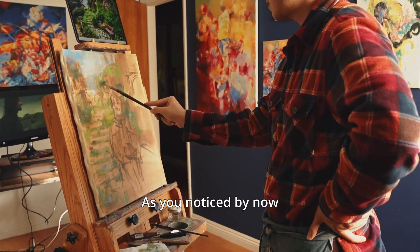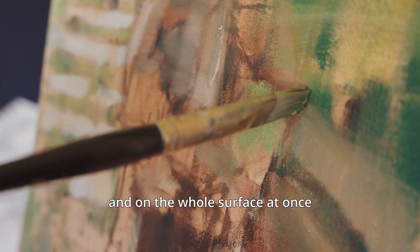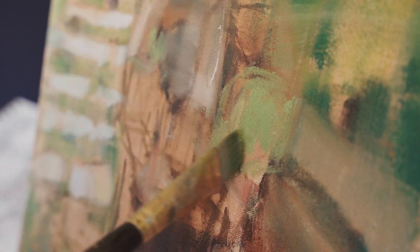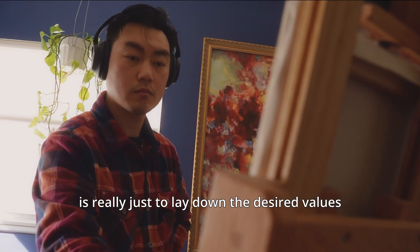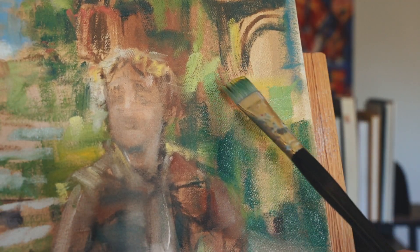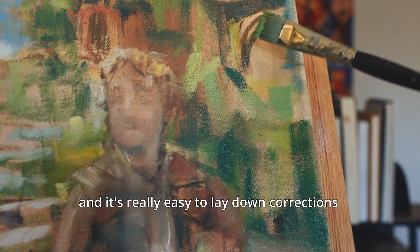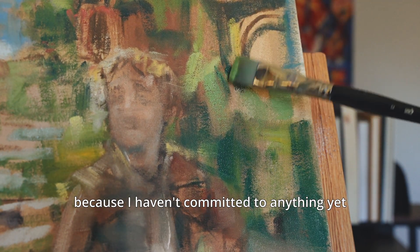As you've noticed by now, I like to start off my paintings by working very abstractly, and on the whole surface at once. The focus at this stage is really just to lay down the desired values and hues at the correct places.